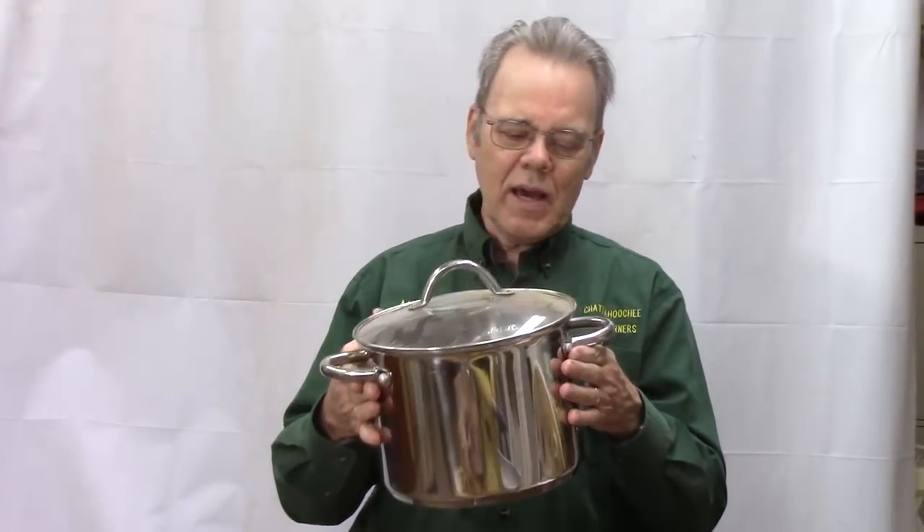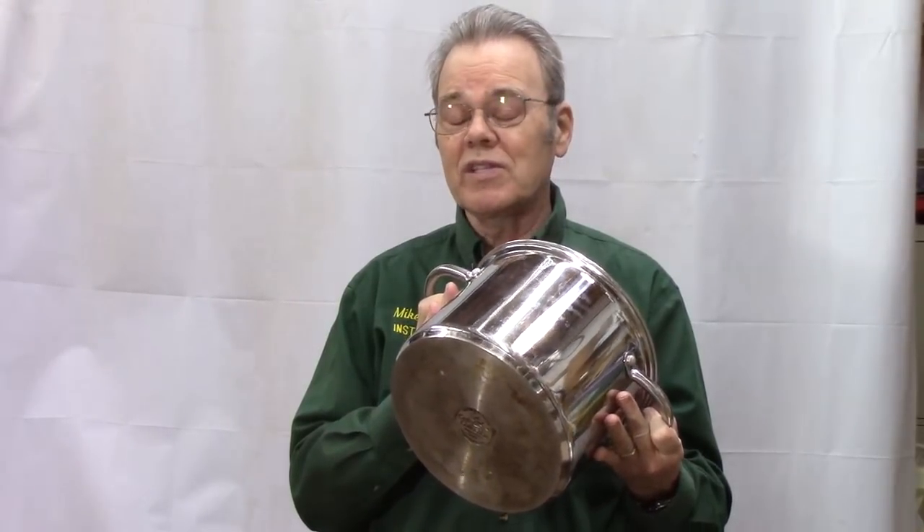Hi, today we're going to assemble a vacuum pot out of this cooking pot for stabilizing wood. If this is something you're interested in, don't change the dial.